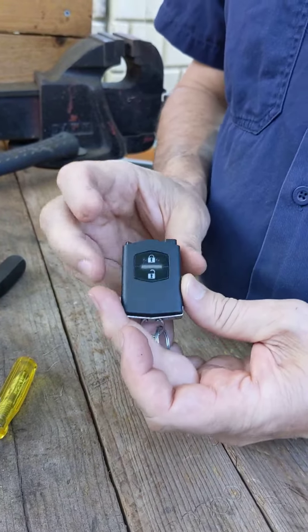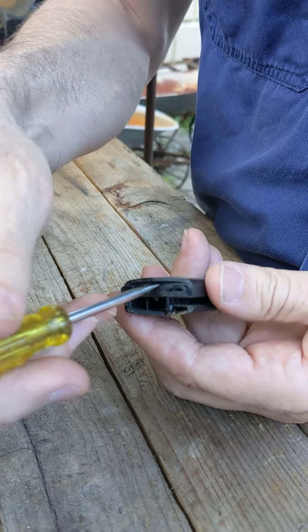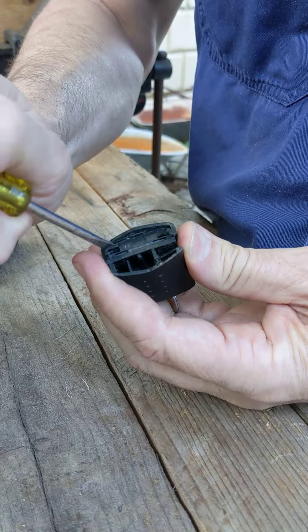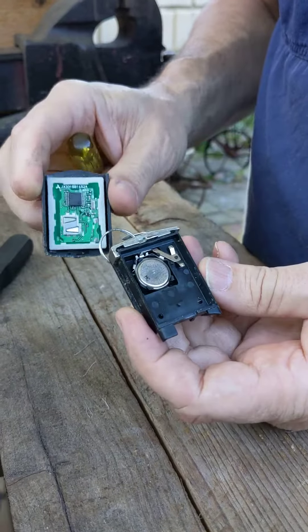Now you're left with this part here, and you'll notice there is a small area where a small flathead screwdriver fits in quite nicely. So I'm going to take my flathead screwdriver, twist diagonally to separate them, and then you'll find you can fully separate the two halves — and there you go, there's your battery.